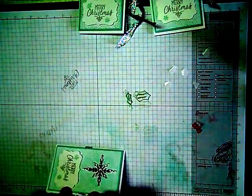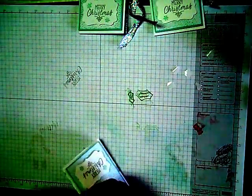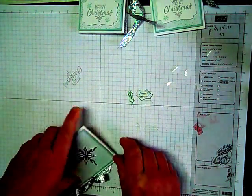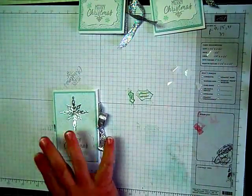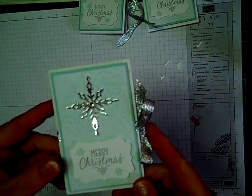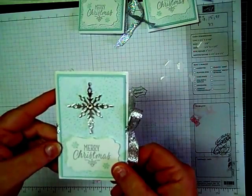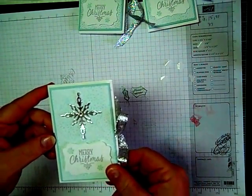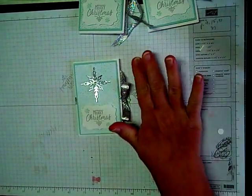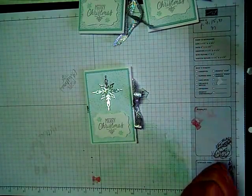Now just tie a bow and you're all finished. Don't forget to put your gift card in there before you do this! And isn't that cute? Let me put it close up so you can see it. I just think that's so cute — who wouldn't love getting a gift card in that package? I hope you enjoyed my video today. Thanks for stopping by, and if you want to see more details just stop by my blog at stampingwithlisa.com.